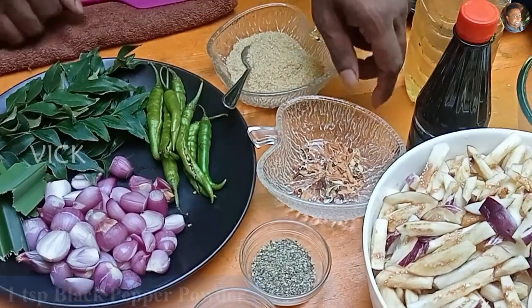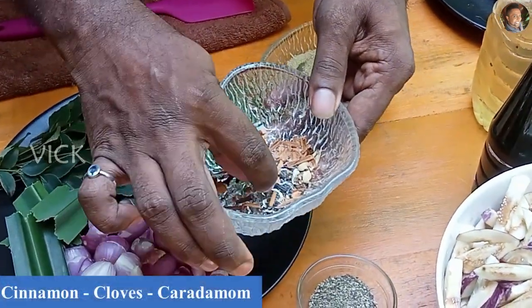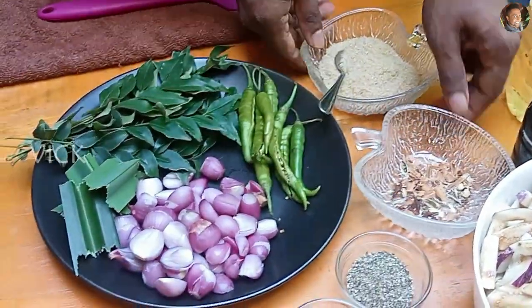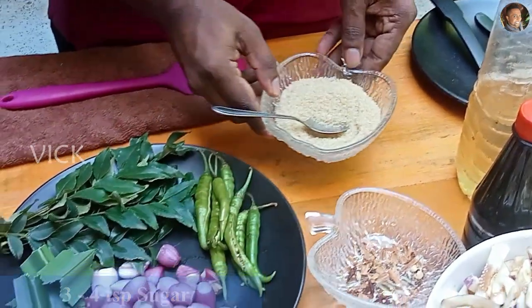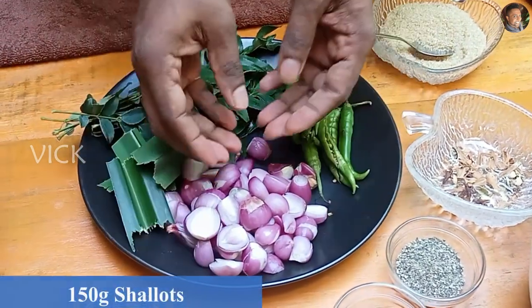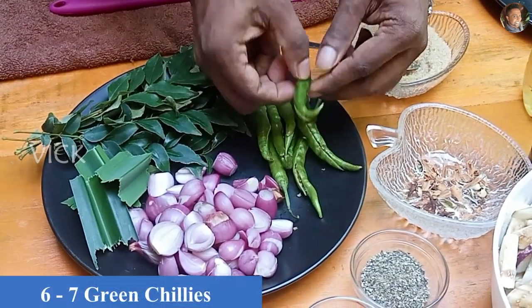This is my addition — a little cinnamon, about 4 cardamom and 4 cloves that I have sort of crushed. You need sugar, according to your taste, but I will be adding about 3 to 4 teaspoons. This is about 150 grams of shallots.